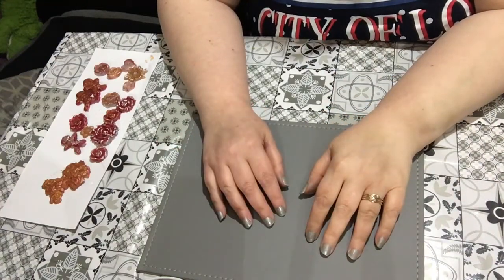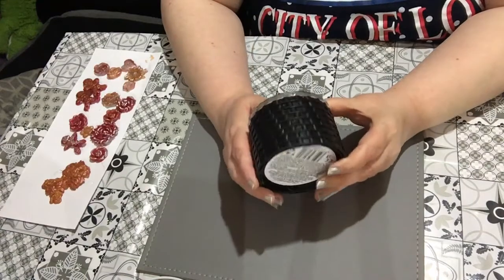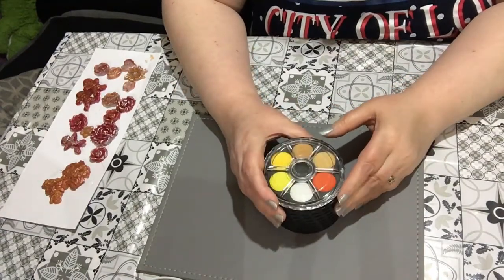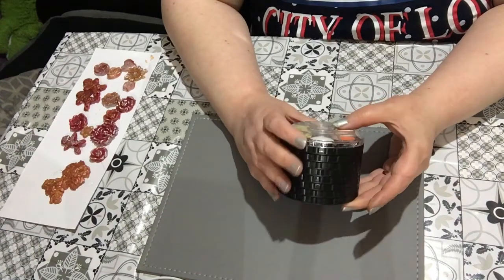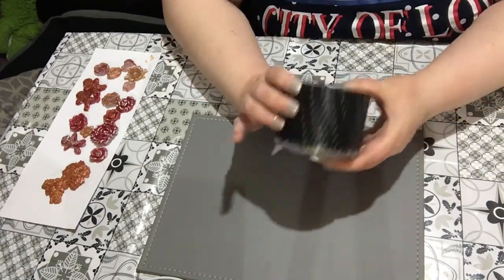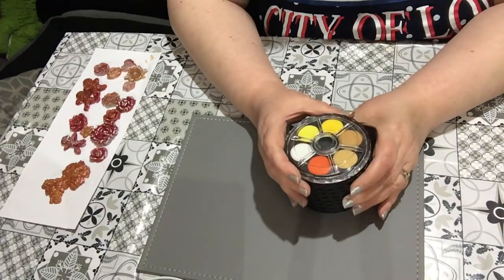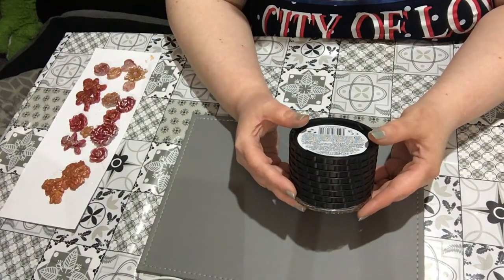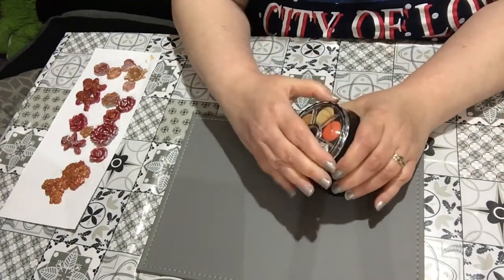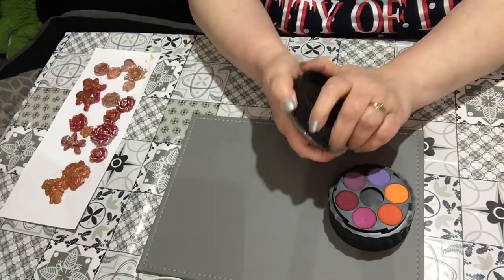Good afternoon. Today I thought I'd share something I bought recently off Amazon — it's this 48-color set. I think they're called Colonel or Colocal. They're like discs that all fit together. This is one of the cheapest paints I've bought, so I thought I'd test it today and see what it's like. I'm pretty sure they're watercolors — they just screw off.